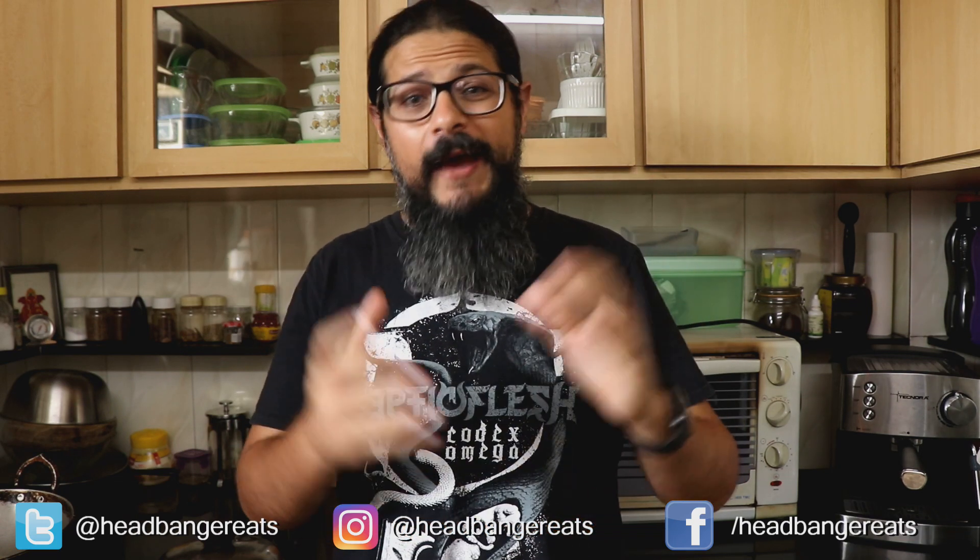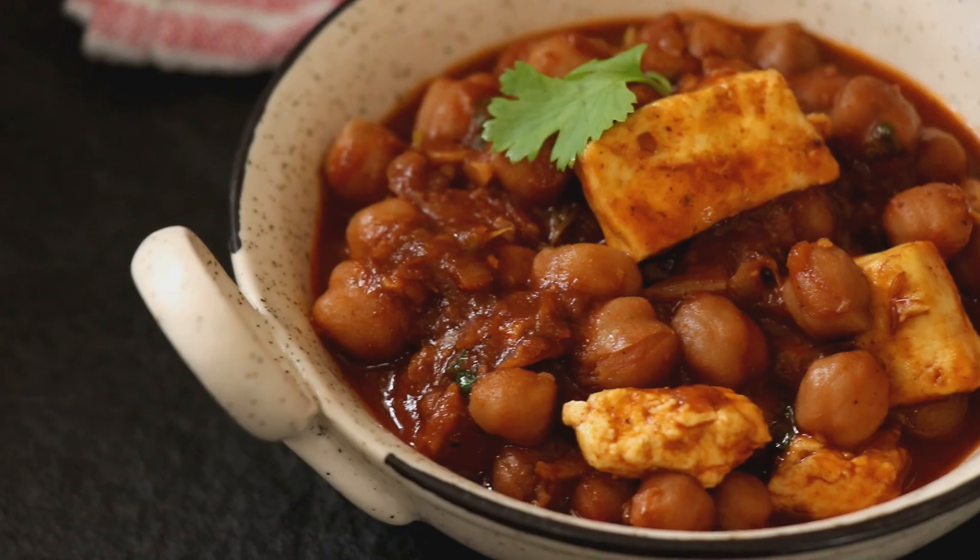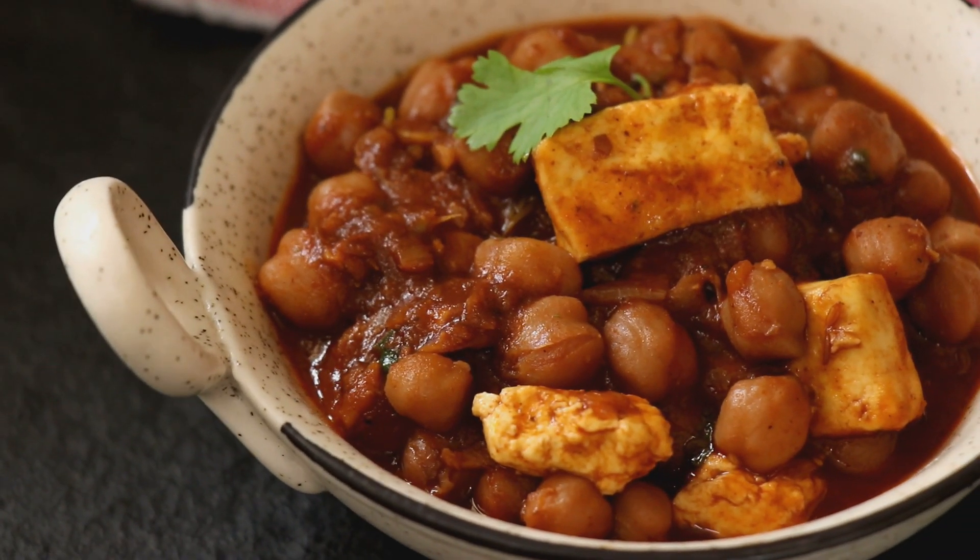Horns up and welcome to a brand new episode of Headbanger Eats. One of my favorite Indian vegetarian dishes is chana masala or chole batture. When I did my Indian food challenge I actually made some chana and ate that. Even when I was doing my Athlean X food challenge I made a version of chana masala with paneer, which is an Indian fresh cheese. So today I'm going to show you how to make my chana masala.